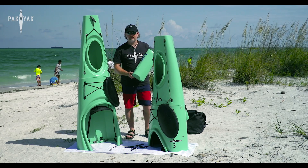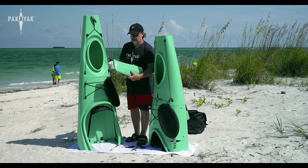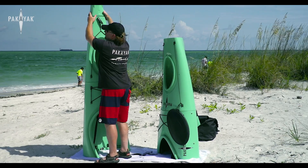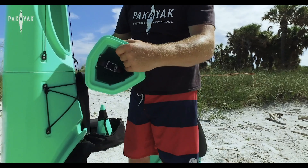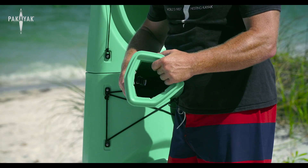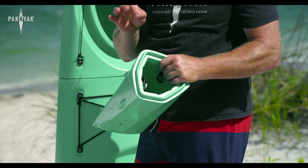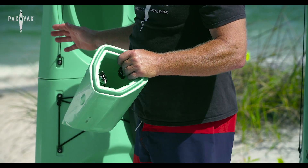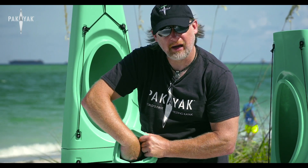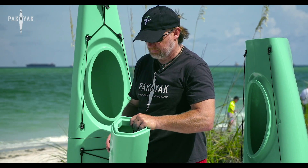You're going to grab the stern section of the kayak — you'll know it because it has the Bluefin 14 logo on one side and your hull identification number on the other. Take a moment to notice that there are three clamps in here. Look inside and familiarize yourself with the locations before you start, because it can be difficult to see once you put it in place. Know that you'll be grabbing those clamps, pulling them down, and latching them.